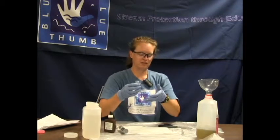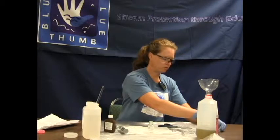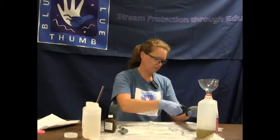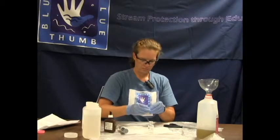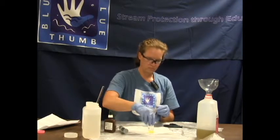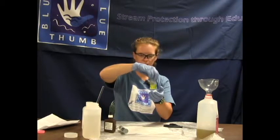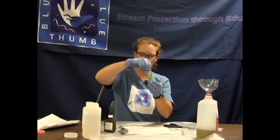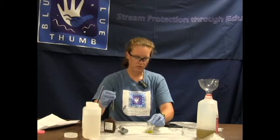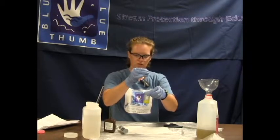The process is the exact same. We are going to add our chloride 2 powder packet to our bottle and swirl to agitate and dissolve. It might take just a little bit longer because there is less solution in here, but it still starts out as yellow. Then you are still going to titrate with the silver nitrate, drop by drop, keeping count of your drops until we get a color change that stays.